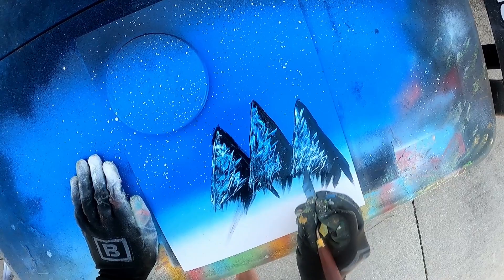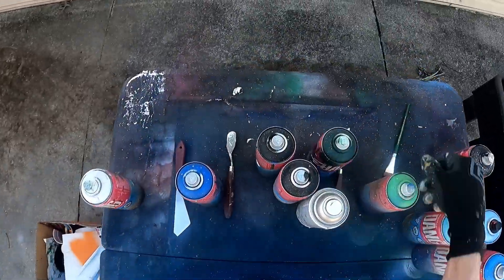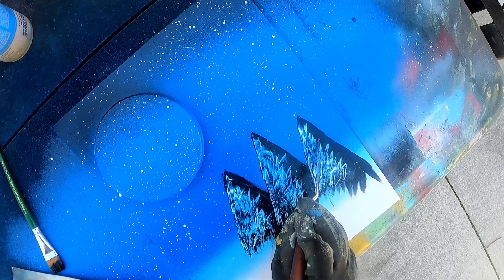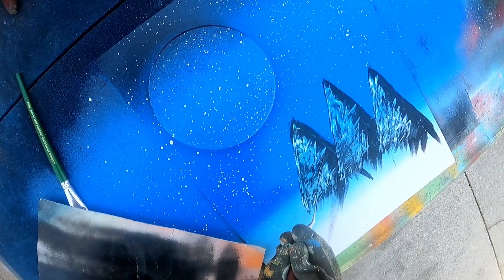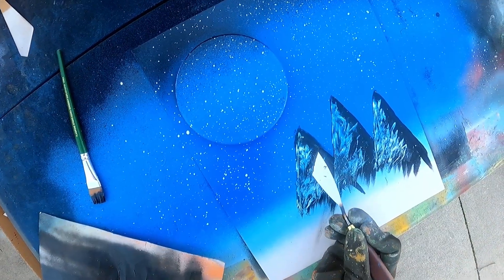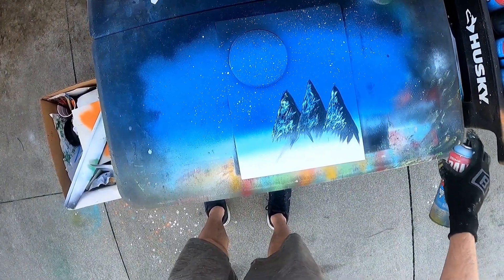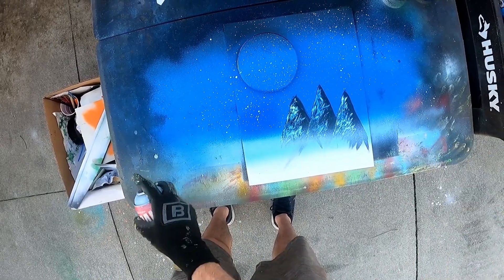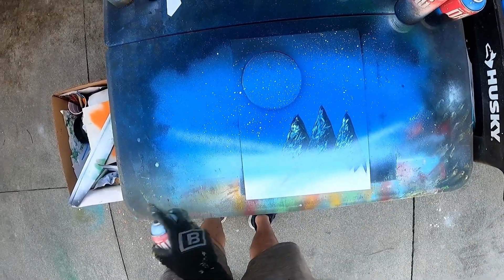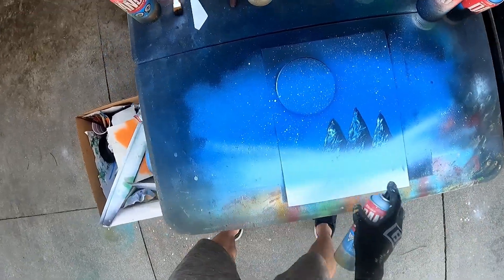I'm gonna use a little bit more snow. I also just did too much — didn't give enough space to breathe. Alright, I'll try the reverse. Don't want to spend too long on it. I just want to lightly put some fog here. Give it a little white too.